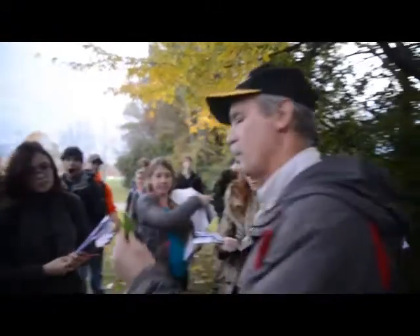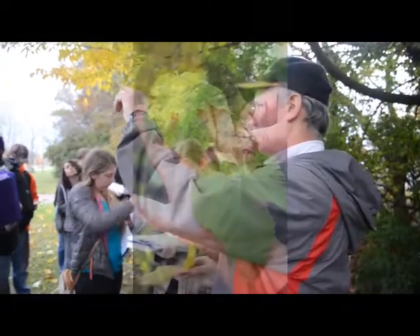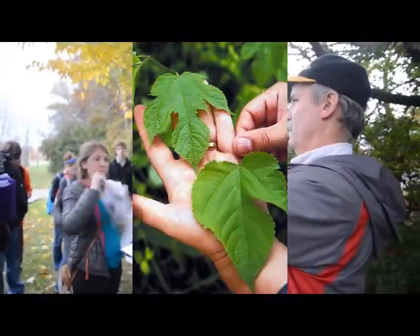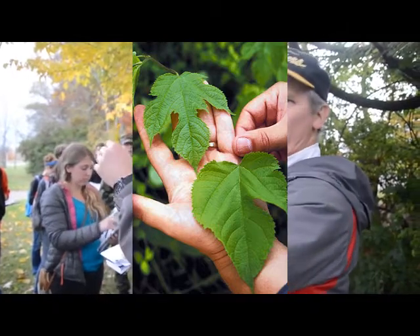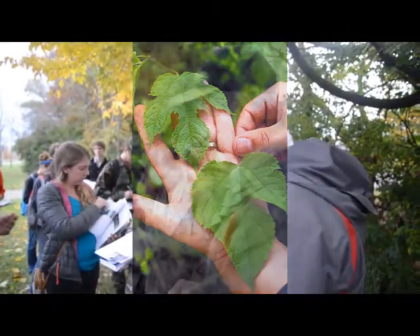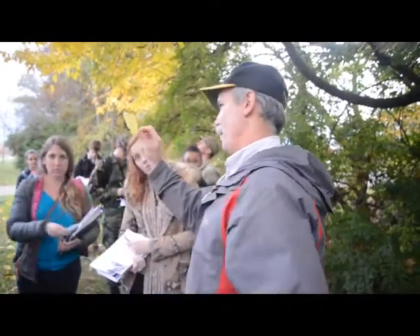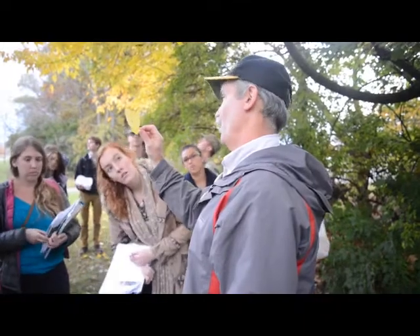They'll often get strangely lobed leaves, like jigsaw puzzle pieces. Here's one — look at this one. No two the same, just very strange. When they get a little larger and kind of settle in and grow a little slower, they'll just produce that over and over. No lobes.